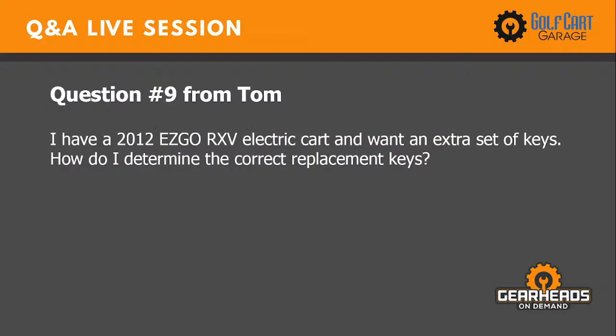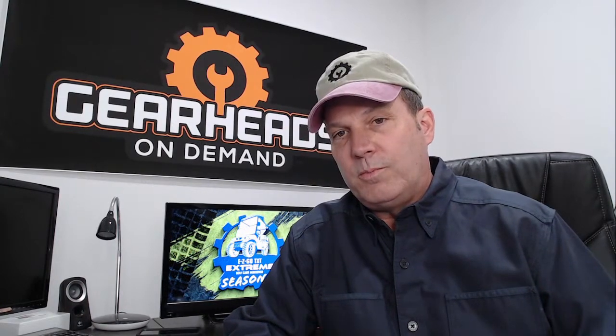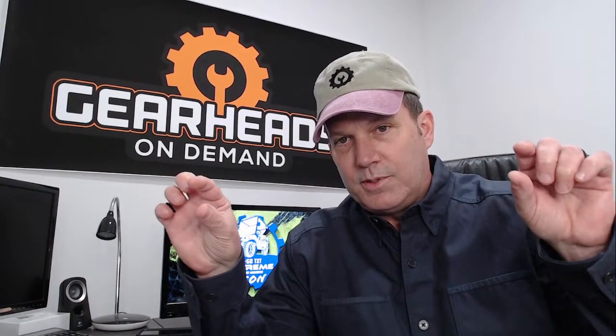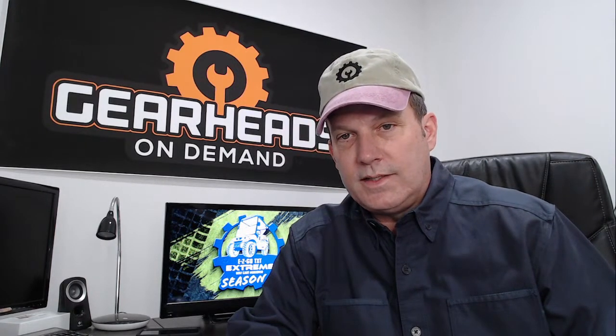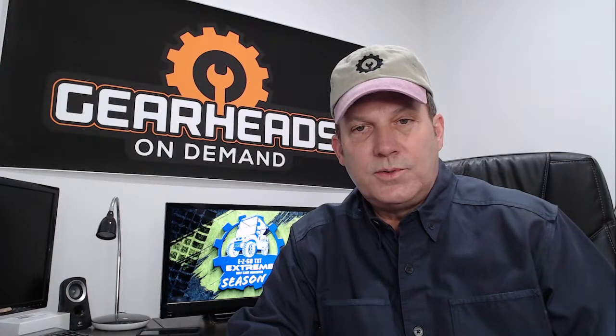Question nine: I have a 2012 EZ-Go RX-V electric cart and want an extra set of keys. How do I determine the correct replacement keys? Go to golfcartgarage.com, use the search bar at the top of the homepage, and plug in part number KEY-EZ-2. That's the correct key for a 2012 RX-V.